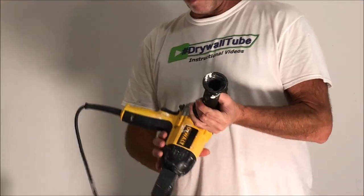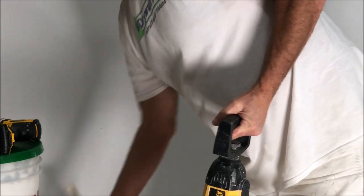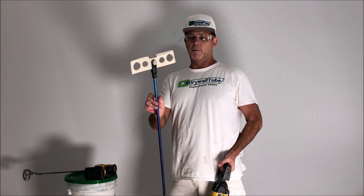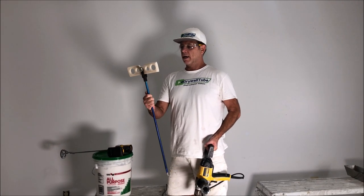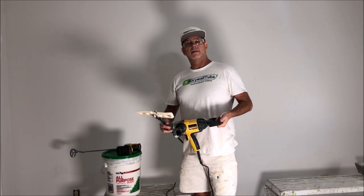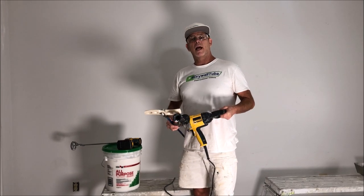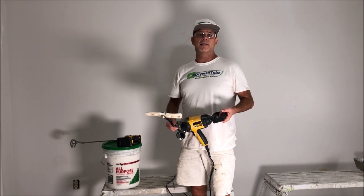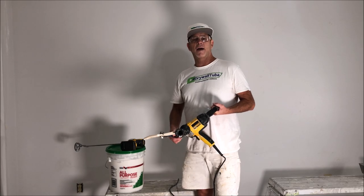This is a mixing drill — it's DeWalt — and this is my paddle bit that I've had for almost 10 years. This thing is unbelievably strong and mixes up fast. I'll leave a link down in the description to all the tools I use in this video and my other videos so you can check them out, see the specs, and price them out. It's my Amazon influencer store, so check that out.